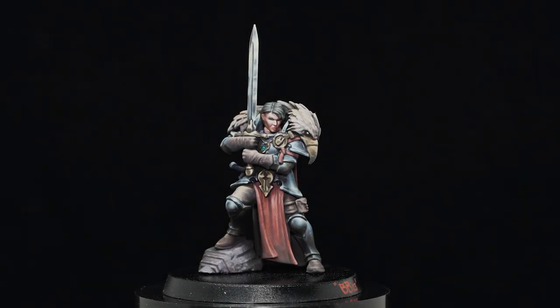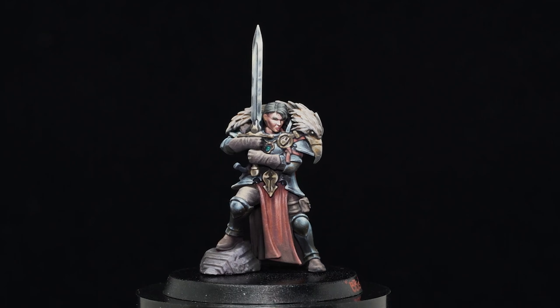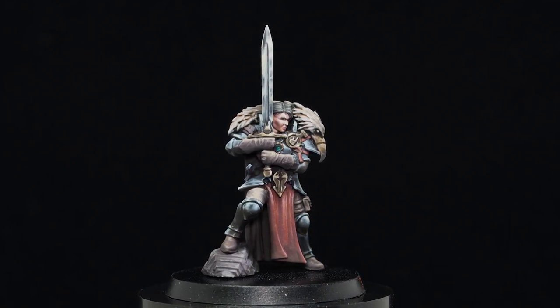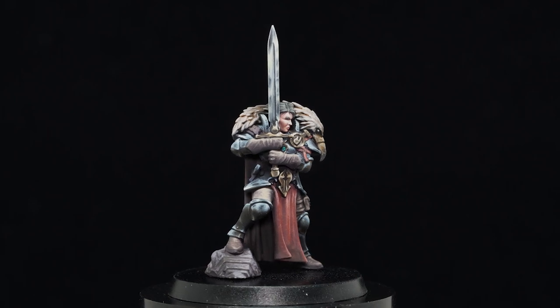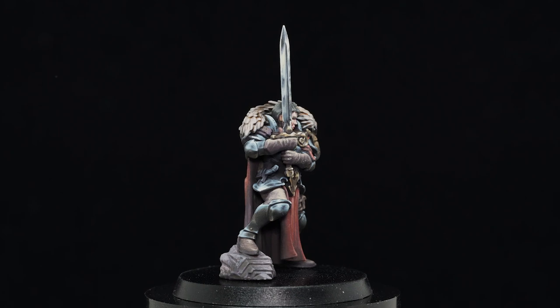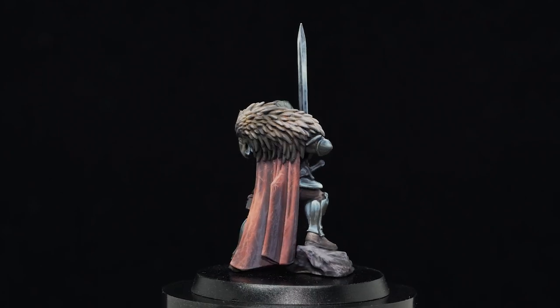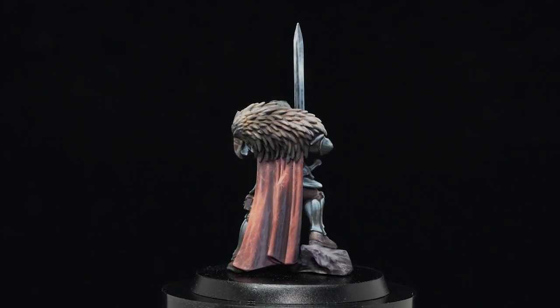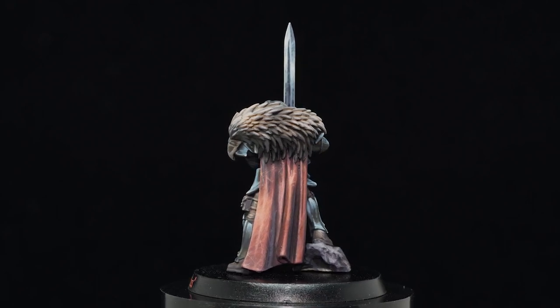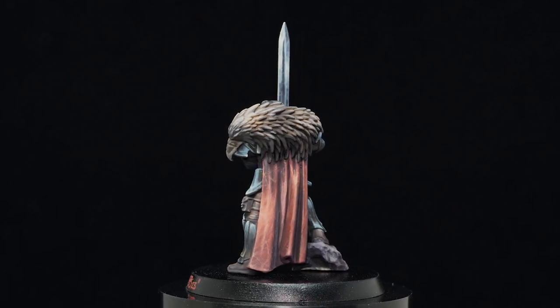Hi, my name is Brennan Baker, BD Miniatures, and welcome to my latest video. In this part one tutorial, we will be looking to paint up this female paladin hero from Games Workshop's Curse City. We will be starting off with her dark steel armor in this tutorial, with the techniques and recipes in order to achieve this look.